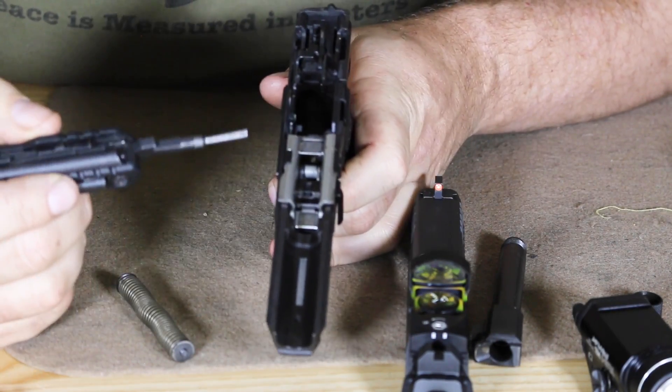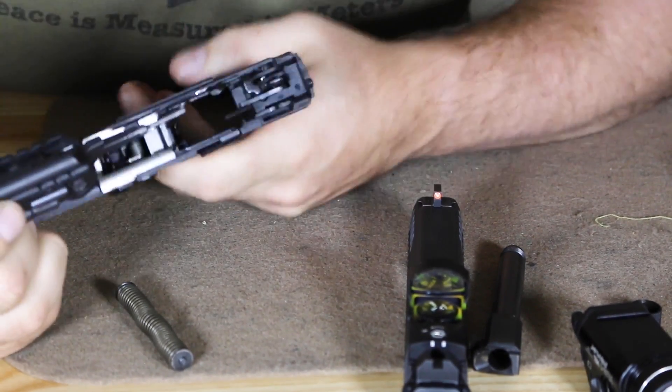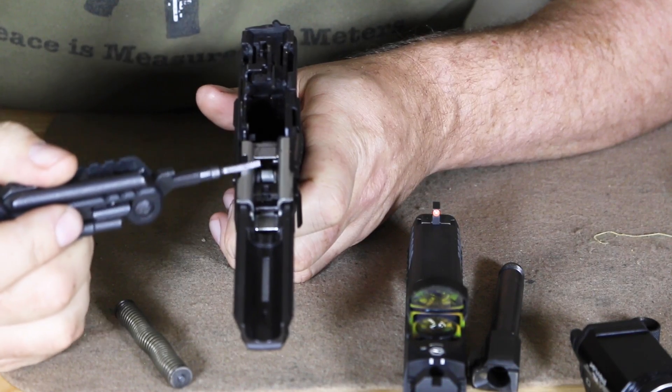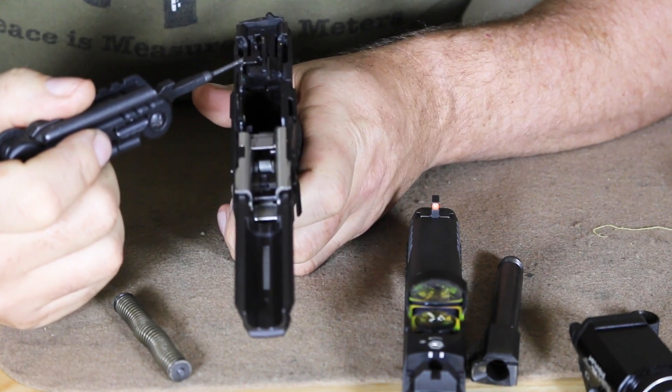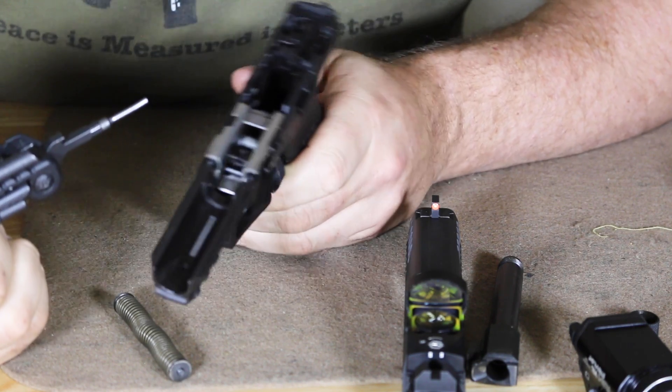Taking a look at this glass-reinforced polymer frame, we do have the removable back straps. We have an oversized trigger guard. You can see there's a steel insert in here; it rides on steel rails. This is all coated in that Dowel Corning finish for anti-corrosion. Very, very durable frame.